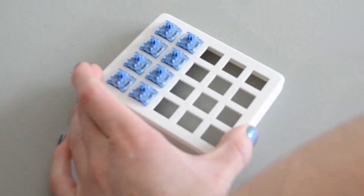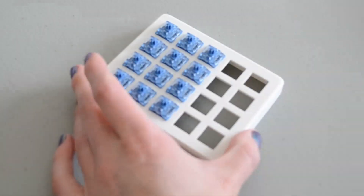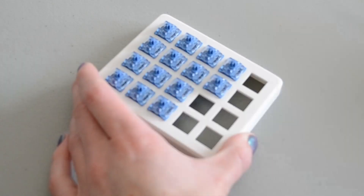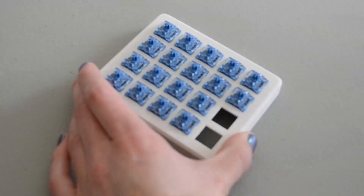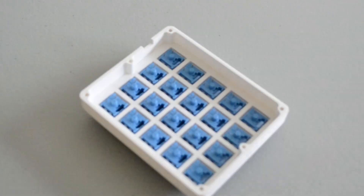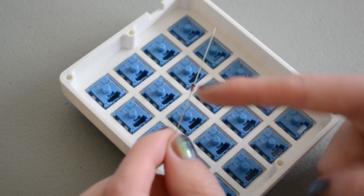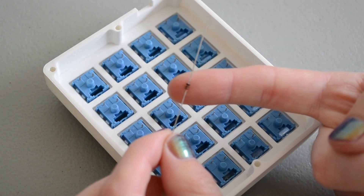With that prep work out of the way, now we can build the whole thing. I did build a 60% keyboard a while back, and here's what I learned from that experience as well as building this numpad. Put all the switches in in the same orientation — this makes it easier when putting in the diodes and soldering everything together.